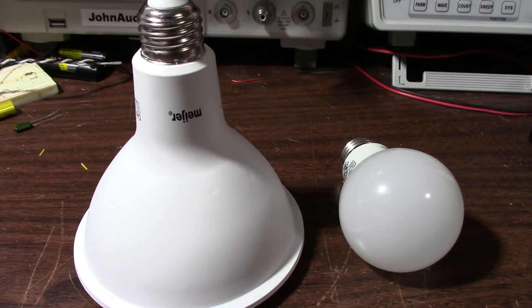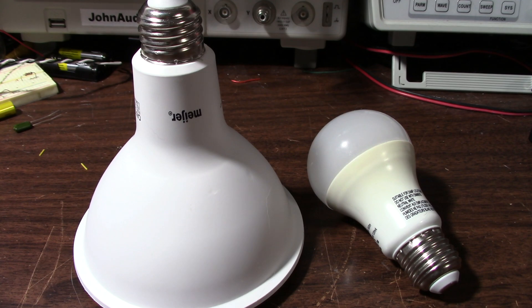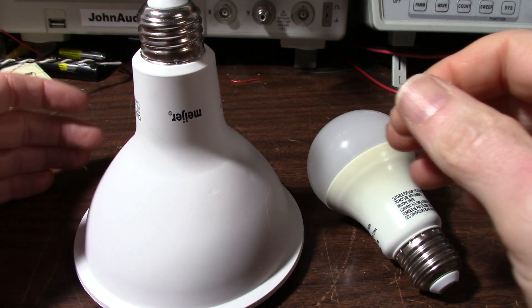Greetings everyone and welcome back to the bench. It's time for your favorite episode, LED Bulb Teardown. Well, maybe a few of you would like it. Some of you? Anyway, we have a couple LED bulbs to tear down.